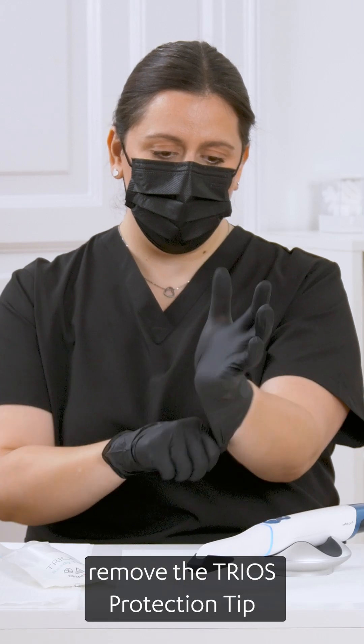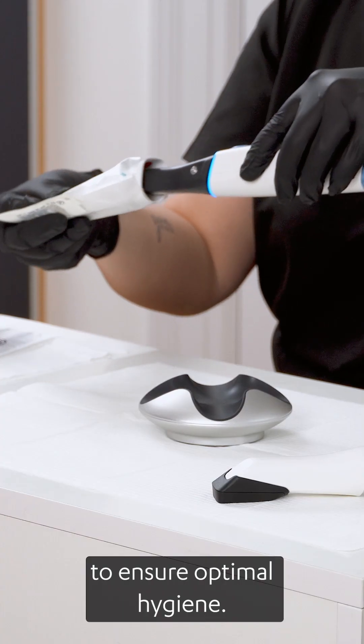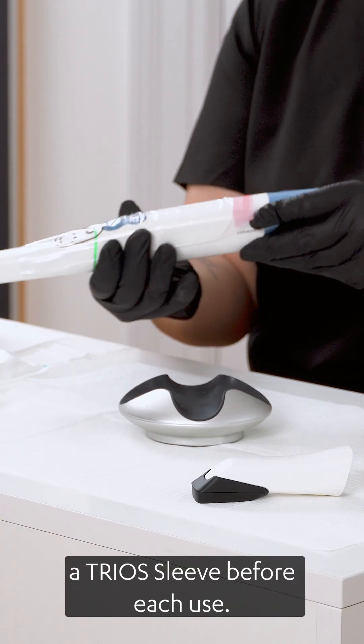Before scanning, remove the TRIOS protection tip while wearing gloves. Then attach a TRIOS Ready tip to ensure optimal hygiene. To avoid cross-contamination between patients, you must also apply a TRIOS sleeve before each use.